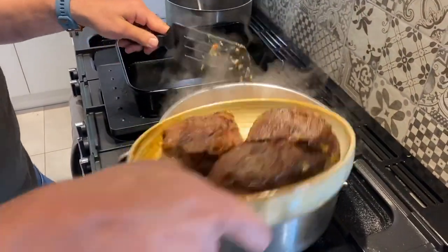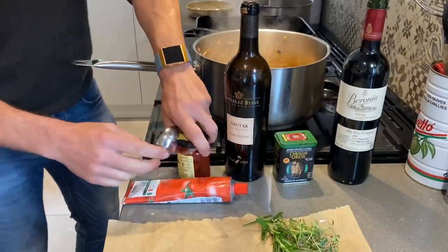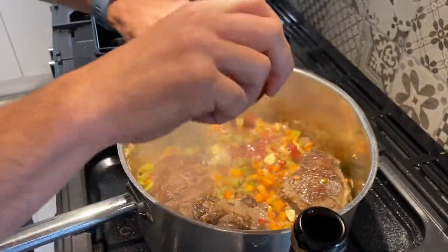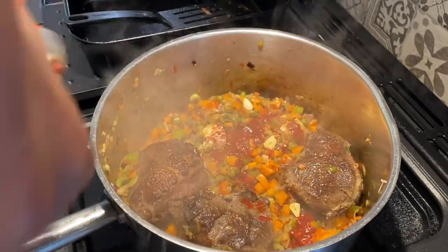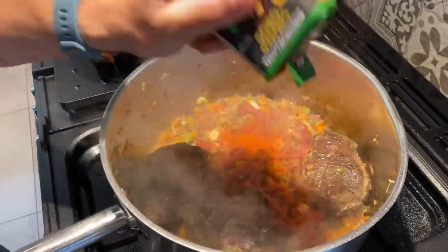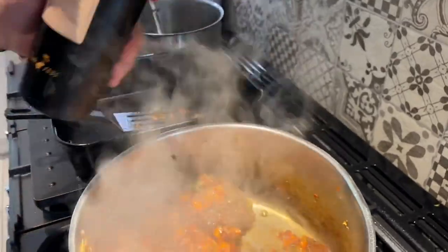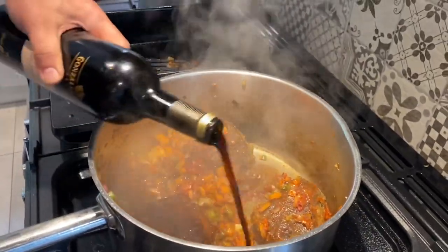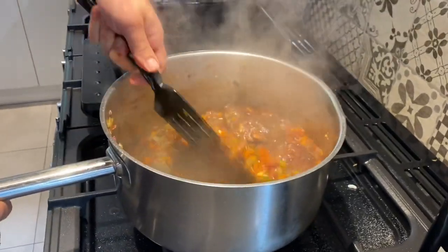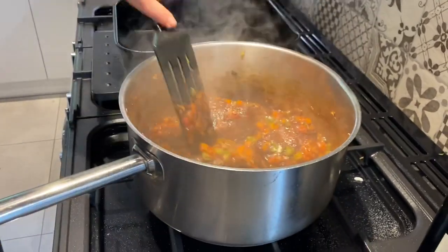Caramelization done, all softened — put the cheeky cheeks back in and start building the flavor. Cook that out for a couple of minutes. In with the rest — don't be shy with the tomato puree. Mild smoked paprika in as well. When I write this recipe up I'll give you exact measurements.